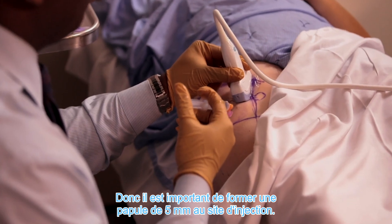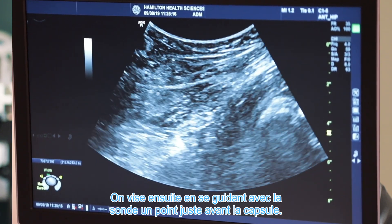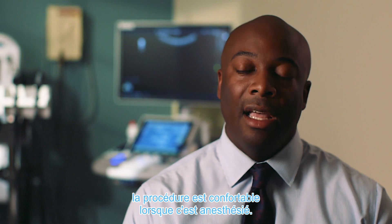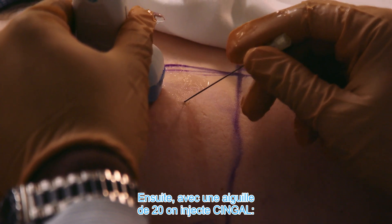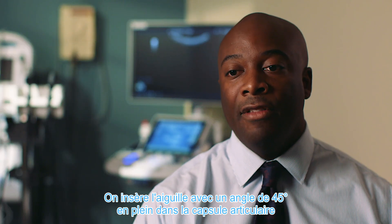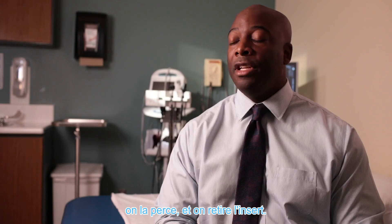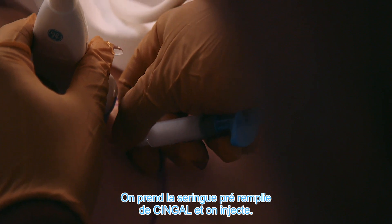Local anesthetic is important to ensure this is a comfortable procedure, because this is a deeper injection. Raising a 5mm skin wheel at your injection site is important, and then aiming using the ultrasound to inject your needle tract just short of the capsule. The spinal needle then follows that same tract down what has been anesthetized, allowing this to be a very comfortable injection. With a 20-gauge spinal needle, you inject Singal, delivering your needle under guidance at a 45-degree angle right to the joint capsule, visualizing it on the probe. Once the spinal needle is down to the capsule and you pierce it, you withdraw the insert, tighten the syringe of the Singal product, and inject it.